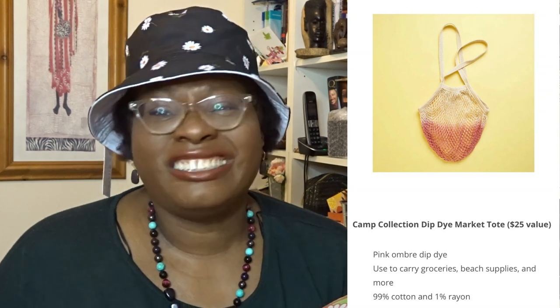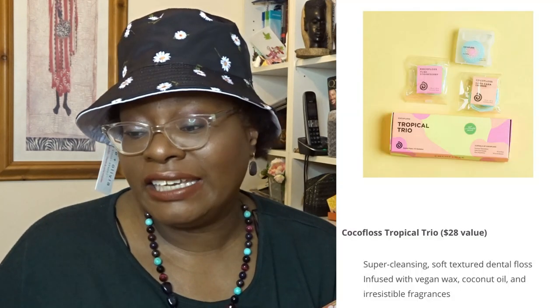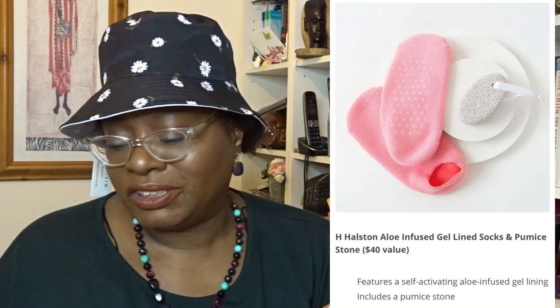Section five — seven items here. You could have a Pure Cosmetics Iconic Glow Illuminating Face and Body Drying Oil — I'm not into any of that stuff. Then Camp Collection Dip Dye Market Tote — that's like a string bag to go to market with, that's alright. Next was Coco Floss Tropical Trio — these were like a floss trio. I wonder if I picked that. Then Summer and Rose Tweezers with Pouch — I know I didn't pick that. And Halston Aloe Infused Gel Lined Socks and Pumice Stone. I think I picked the Coco Floss Tropical Trio floss.